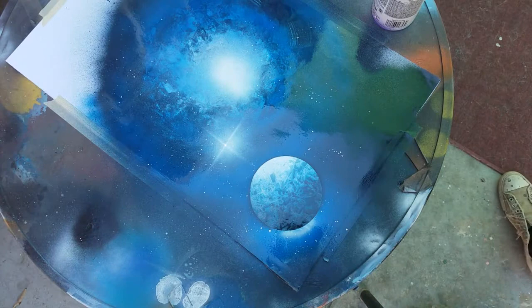So basically, if you're looking to just do a quick and easy little galaxy look with a planet, that's an easy way to do it right there. Next we'll go over some mountains and stuff — stay tuned.